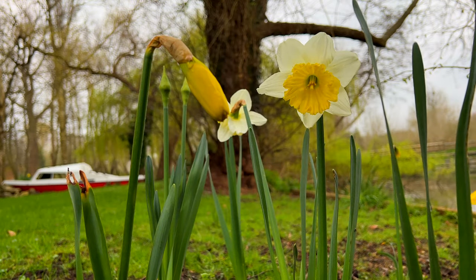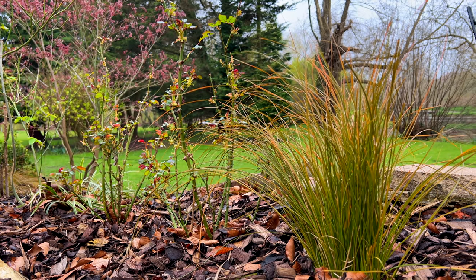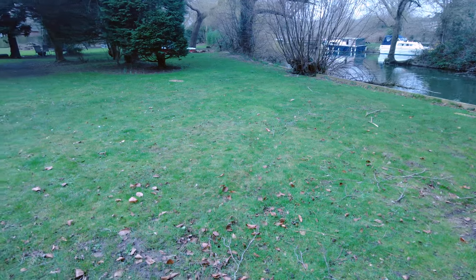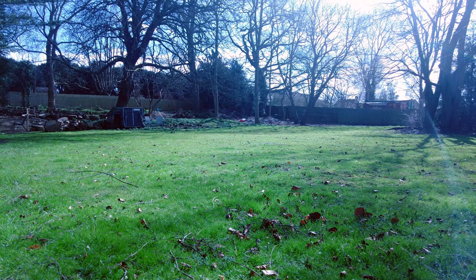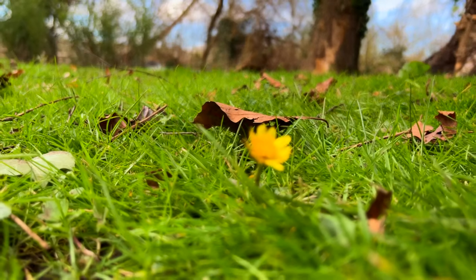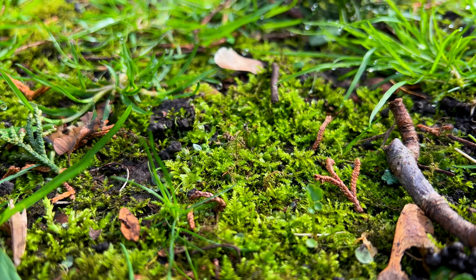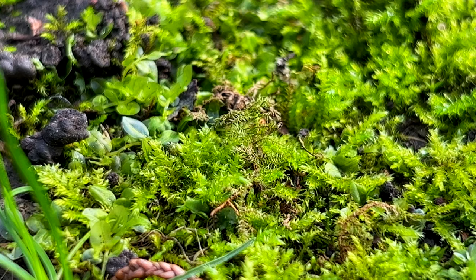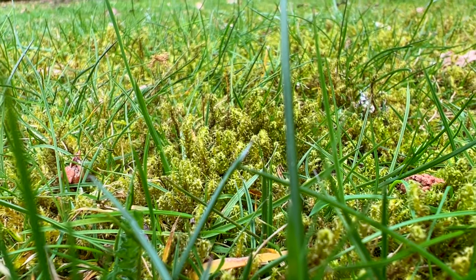Spring is here and the garden is beginning to burst into life. Now that the risk of frost is passing, it's time to start thinking about seeding the lawns. There are three main lawned areas that I'll be tackling today. I'm using the term lawn pretty loosely — there's good grass coverage in parts, as well as an array of wildflowers throughout. However, there are some areas that have become bare or patchy. Perhaps the biggest problem upon closer inspection is moss. The soil here is so moist, being on a floodplain, that it's created the perfect environment for moss to thrive.